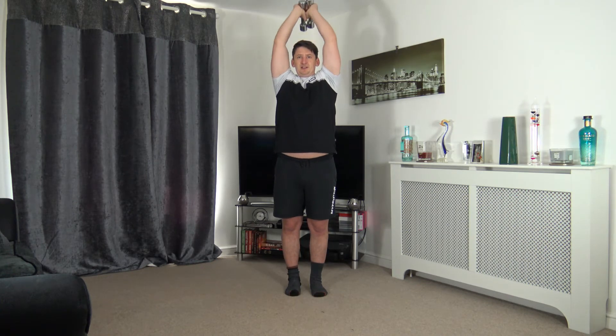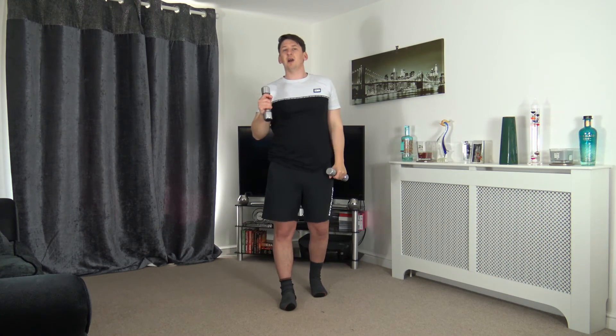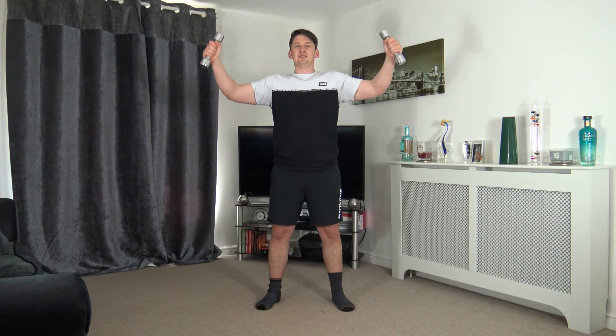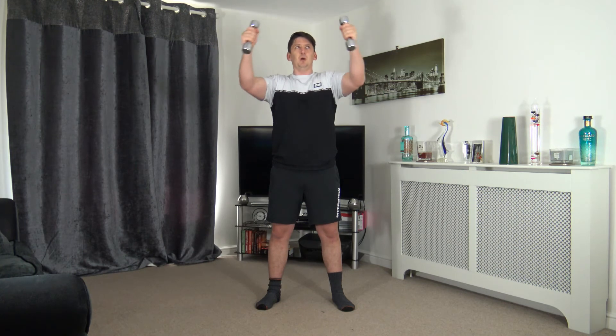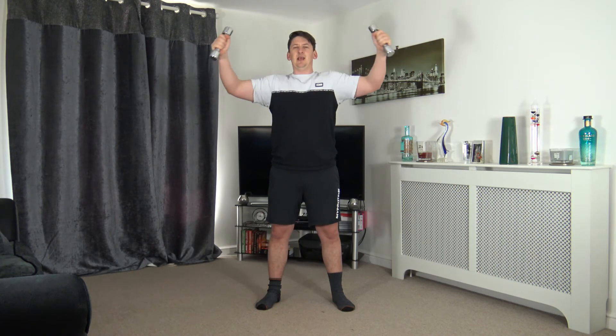Let's get a couple more reps — five seconds to go, three, two, one. Awesome stuff — well done, guys! One more round to go, let's finish nice and strong together. Back to the pec deck — arms nice and high, palms facing in. Ready in three, two, one — take it out to the side, slowly back in.